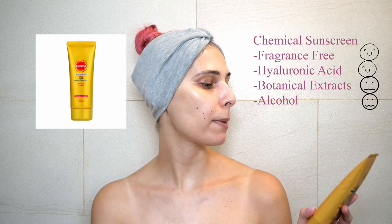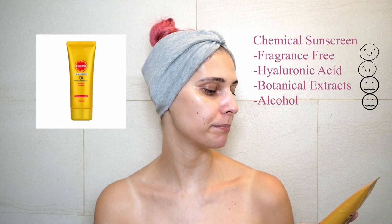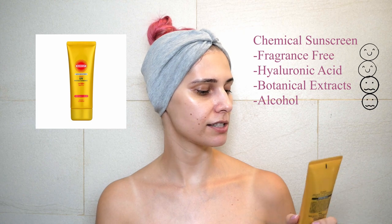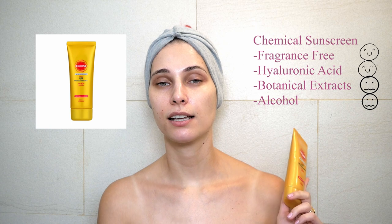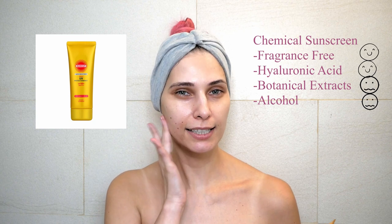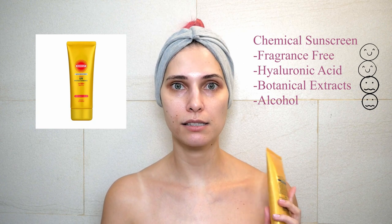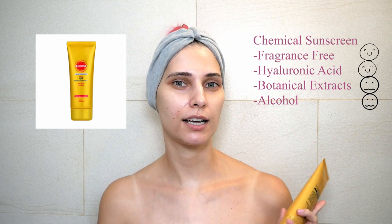I'm back after 10 minutes. I applied Suncut Super Waterproof Perfect UV Protex Essence SPF 50+ PA4+. This is a chemical sunscreen — it's fragrance-free and has hyaluronic acid so it's very moisturizing. As you can see, it's a little bit shiny and a little bit tacky, but otherwise it's really nice.